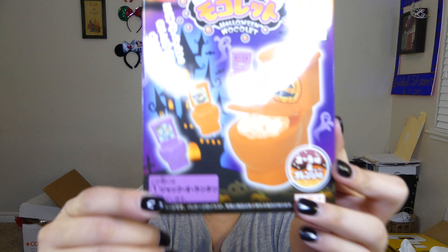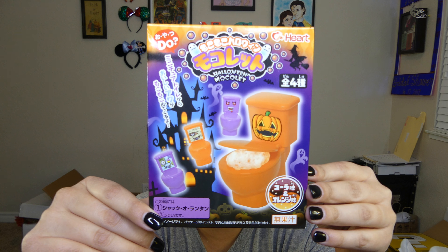Hello everybody and welcome back to Forever Enchanted. It's me, Nancy Pants, and today is going to be hopefully a kind of short-ish video. We're going to be doing a Halloween treat from Japan.